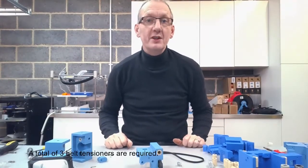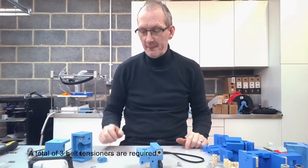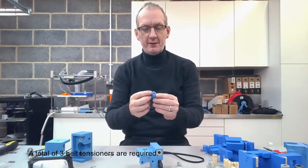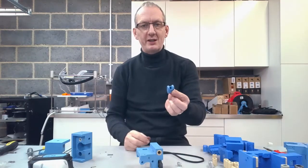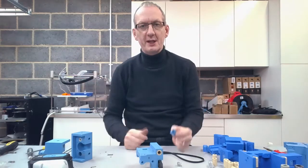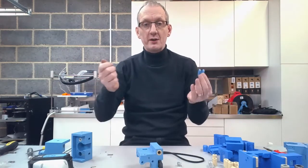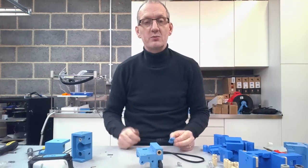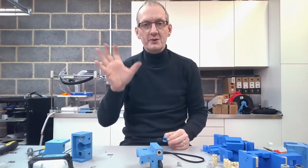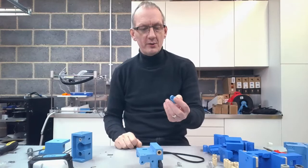Welcome back. In this video we're going to show you the S series belt tensioner. This is a quick short video to talk about the new design for the belt tensioner. On the previous print table there was actually no tension adjustment whatsoever on the belt — you just had to tighten it onto the axis where it was housed, and however you fixed that was the tension of the belt.